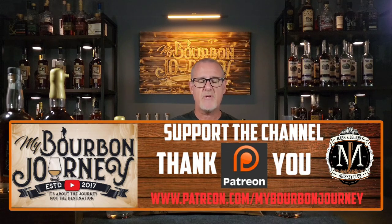Thank you so much for joining me today. If you'd like to follow me, you can on Facebook, Instagram, and Twitter — all at My Bourbon Journey. If you'd like to help support the channel, you can through my Patreon page, linked in the description below. That will also allow you to become a member of the Mash and Journey Whiskey Club. There you have it — Barrel King bourbon, Barrel King rye. Go check them out, links in the description below. And as always, it's about the journey and not the destination. Cheers.